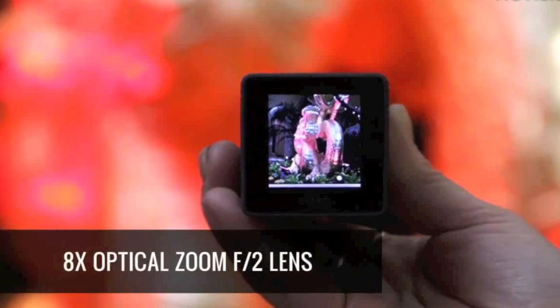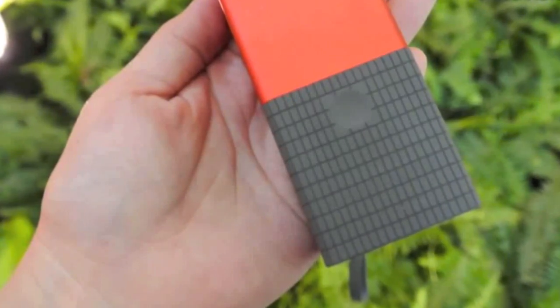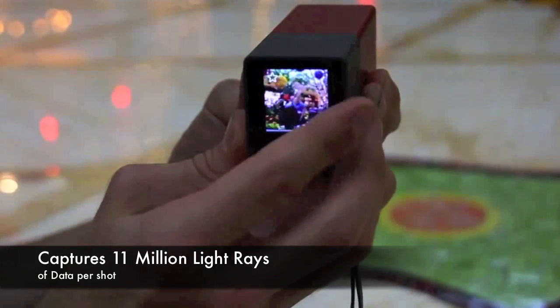My first impression of the gadget is that it looks like an extra large lipstick. You've got a shutter button on the top and also a touch sensitive area that is a zoom slider. You can swipe up to get up screens and you can get the battery indicator, the delete button and editing.